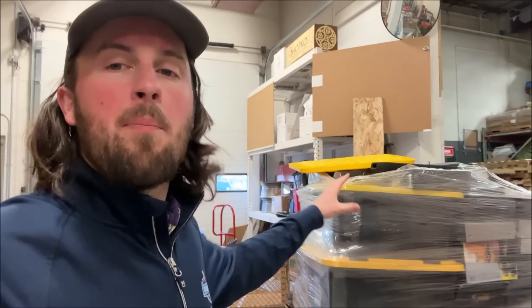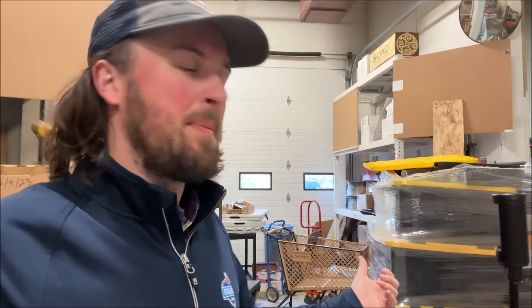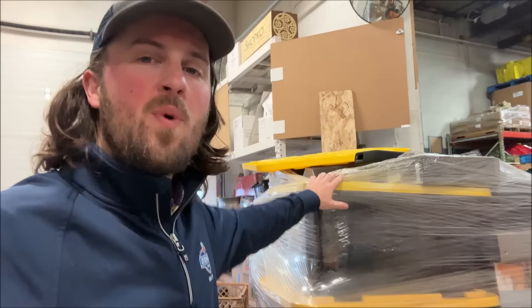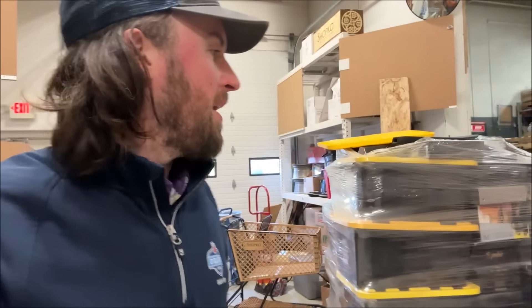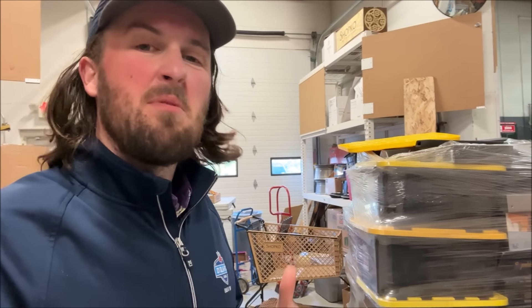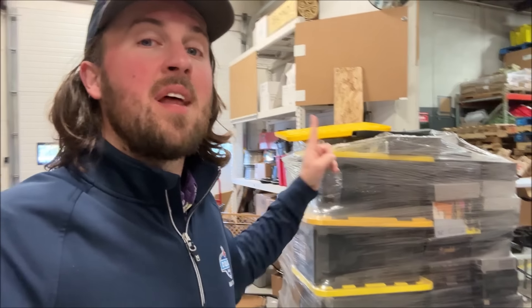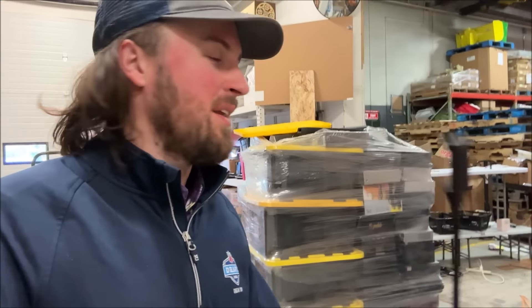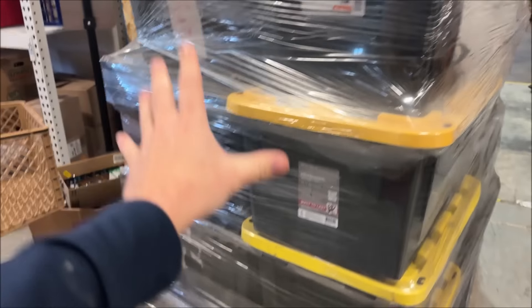I have not paid for this yet. Our agreement is I only pay for the stuff I want — everything else I send back. I pay 80 cents per pound for however much I keep. This is 1,120 pounds of merchandise; I estimate I'll probably take about half. Some of it will be damaged or undesirable. We're going to go through every single item and completely unbox this pallet.